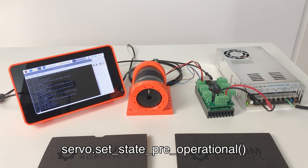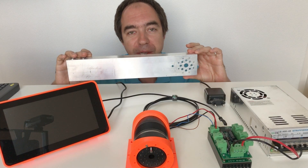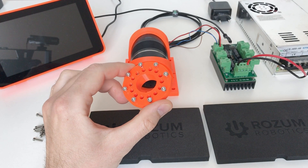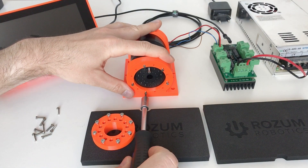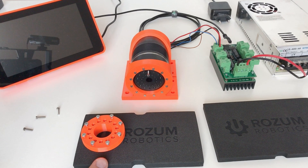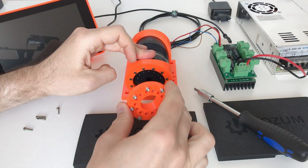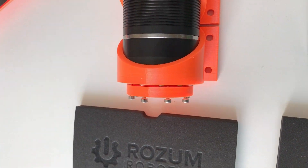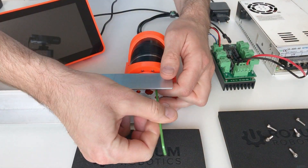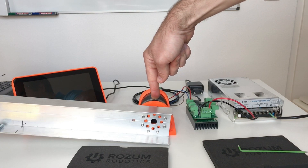Before switching it off it's a good idea to go back to pre-operational mode. Now let's connect the arm. I have a 3D-printed adapter which I'm going to use for this. This adapter is going to be fixed with 14 screws. Let's mount the actuator on the support I prepared.